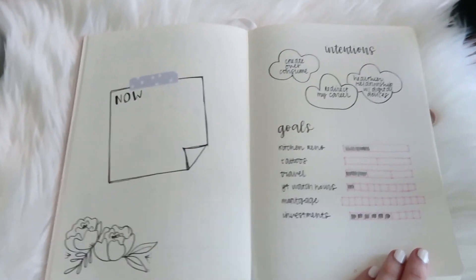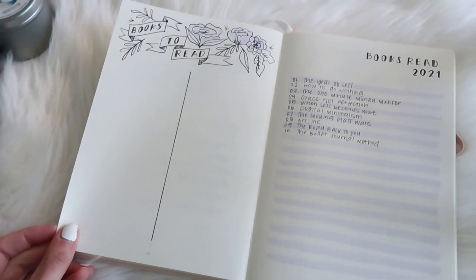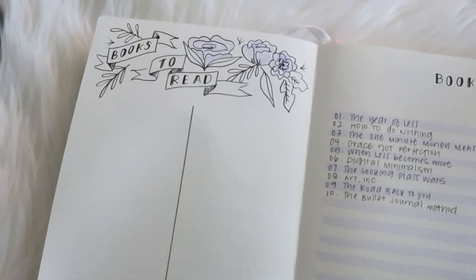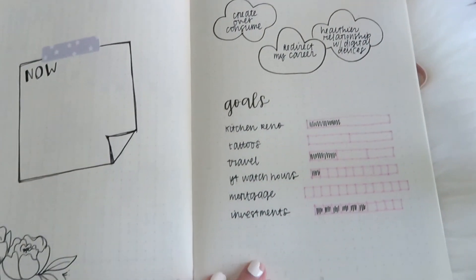So I hope you enjoyed watching me set up these pages and maybe you gained some ideas for your own journal. Thank you for watching and I look forward to seeing you in my next video. Bye!